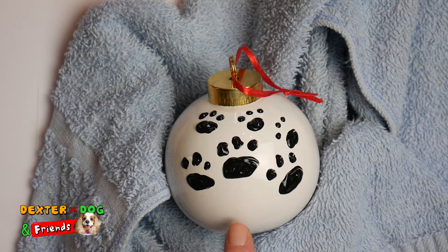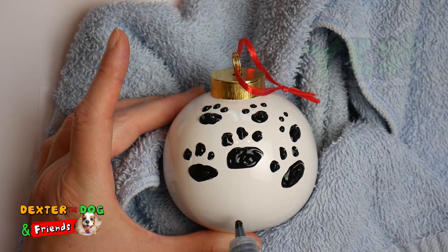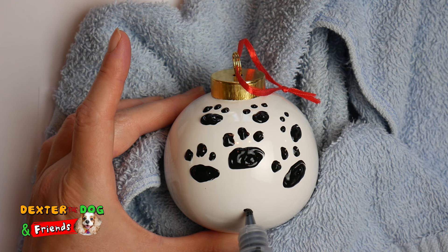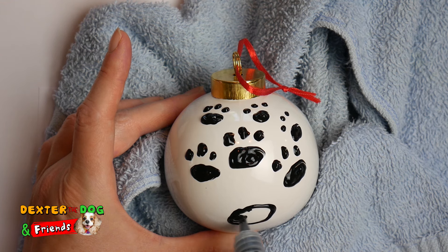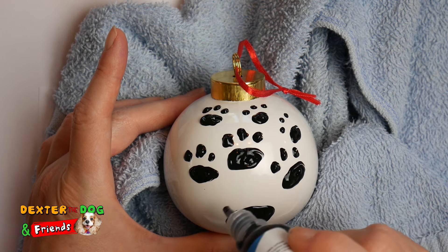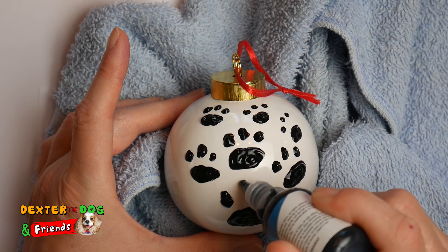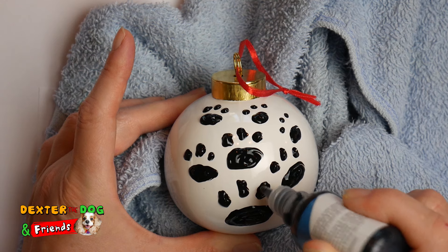Let's do one down here — let's make a big one. We'll make sure we save room for those toes, and we'll fill it in. Now three toes — let's make them bigger today. One, two, and three. There, I think that looks good.